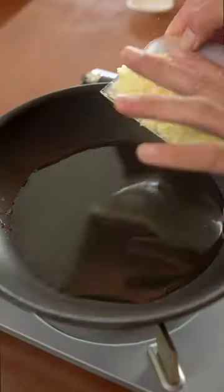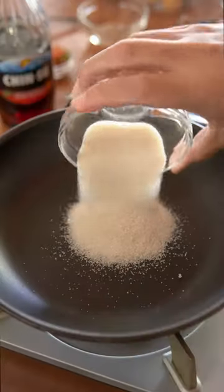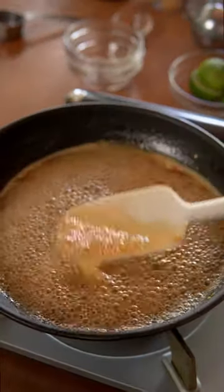Now chop up a bunch of garlic and sauté it with oil until golden brown, then strain it out. For the sauce, just combine sugar, water, Thai chilies, lime juice, and fish sauce. Once it has slightly thickened, set it aside while you fry the chicken.